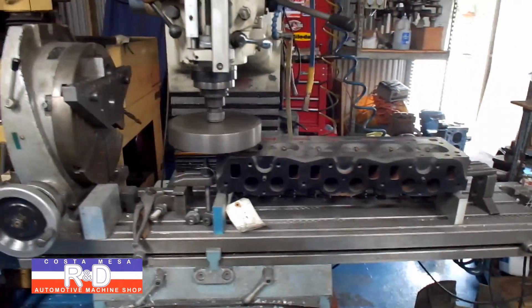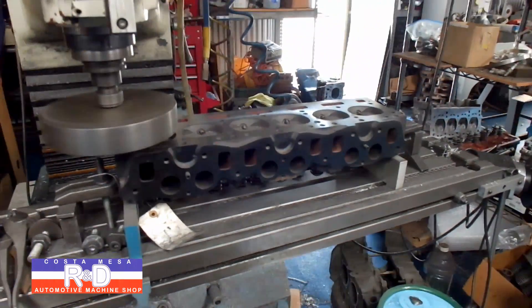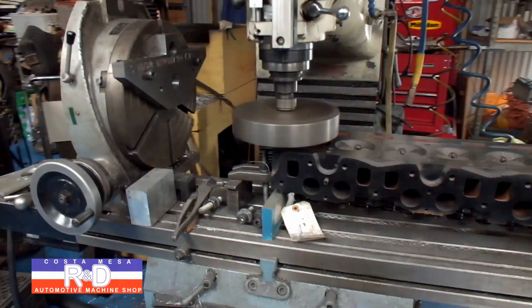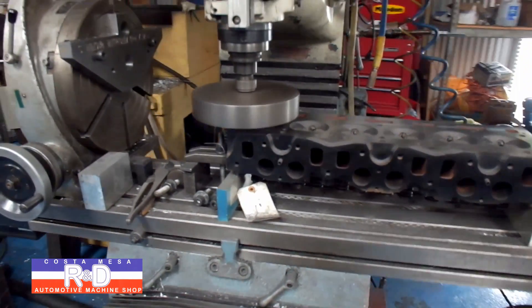Hi, it's Sean of Costa Mesa R&D. Today we have a Triumph TR6 cylinder head on the CNC mill. This thing's been running quite a while because we're actually taking a hundred thousandths of material off the deck so that we can increase the compression ratio.